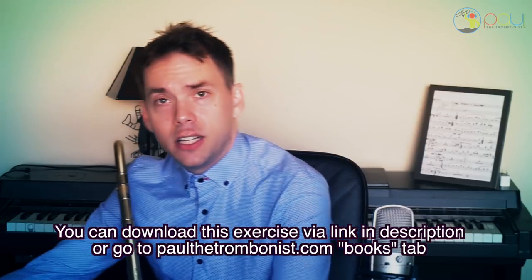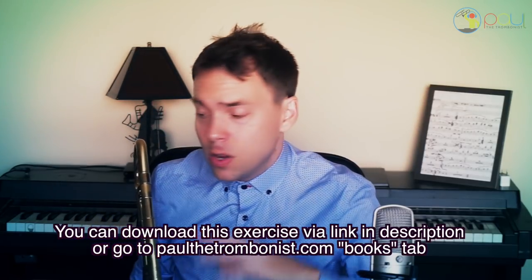That's about all. If you're new here, welcome. If you've been subscribed, thanks for watching these videos. Be sure to hit a like, subscribe to the channel for more content. I appreciate you all so much. It's paulthetrombonist.com, books tab, or a link in the description to get that exercise written out, with many more.